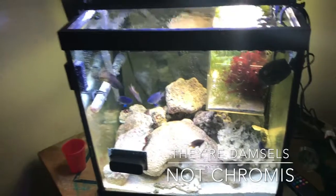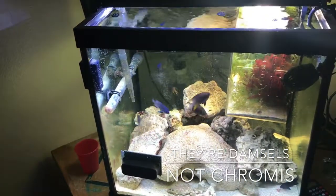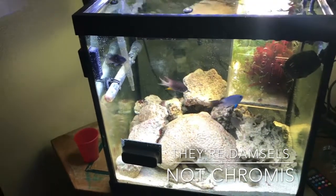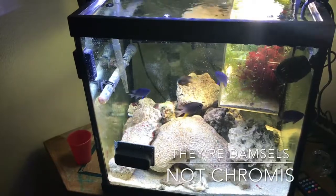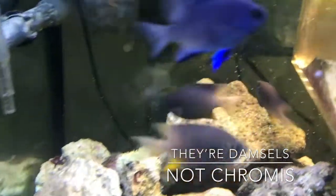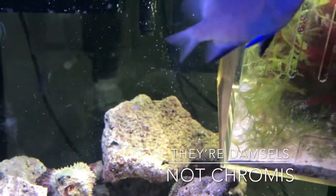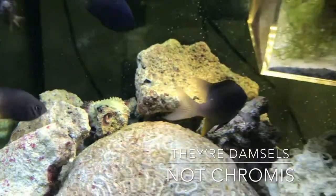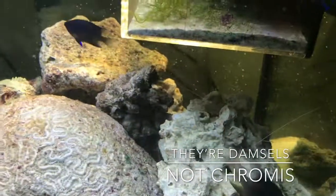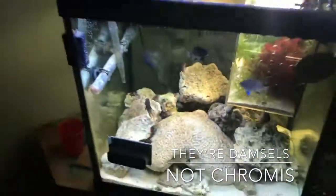Alright guys, thanks for watching — don't forget to subscribe, hit the button right there. You can check us out on Facebook, it's Psychotic Aquatics YouTube, just search that on Facebook. Let's see if one of these guys will say bye. They're pretty fish, but god they're jerks. These are — not chromis — damsels. Look at them, just jerks, all of them. Talk to y'all later, peace!